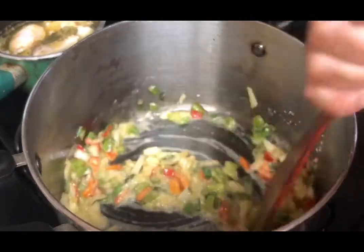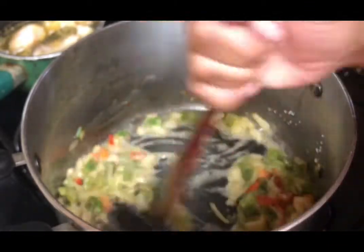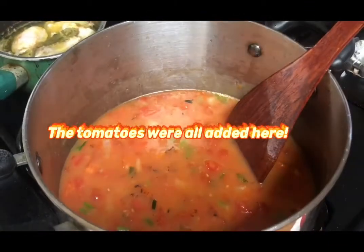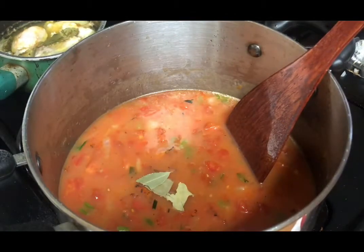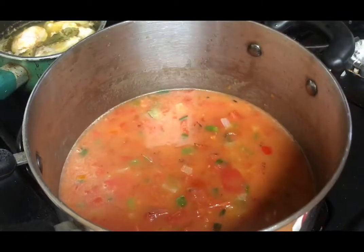If you don't have an issue with carbs, go ahead and use flour — you're one of the blessed souls, but I'm trying to cut down on it. I'm adding roughly two and a half to three bay leaves.